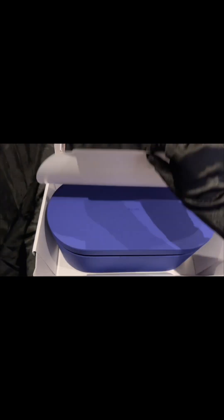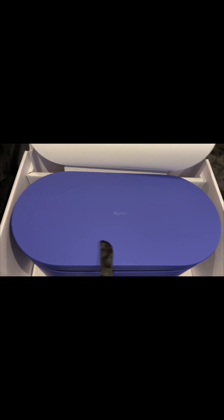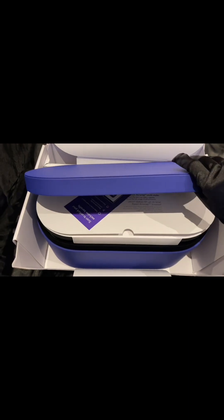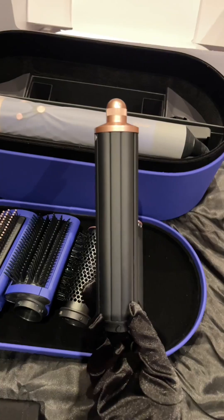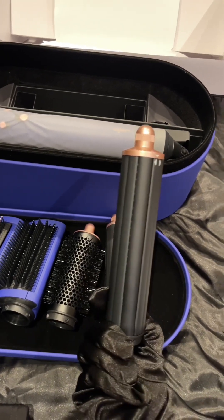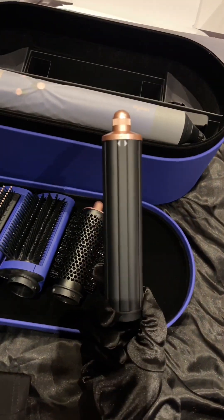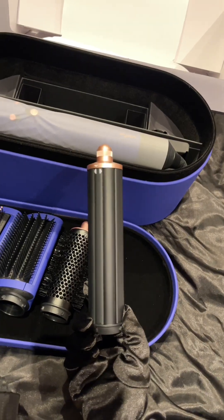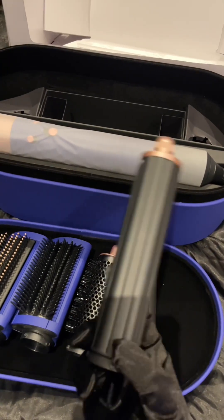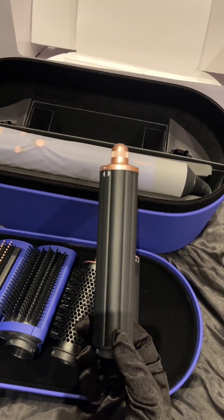Here is the main question: do you really need the newer Dyson Airwrap if you already have the old one? I'm going to give you some pointers to help you decide. The first point is how convenient it is for you to carry so many barrels. If you travel a lot, carrying the old Dyson would be a hard job because the older version has twice the amount of barrels that the newer version has.